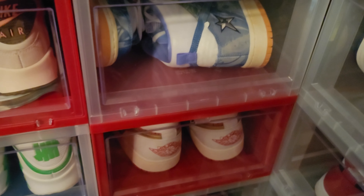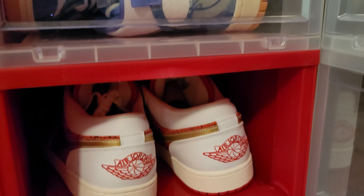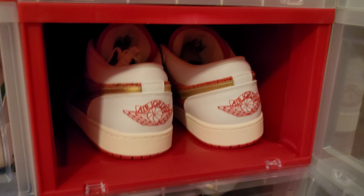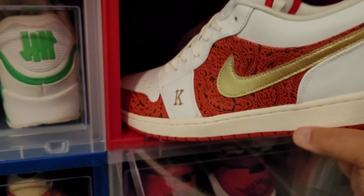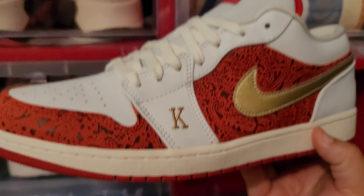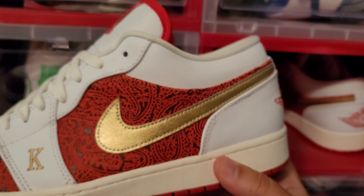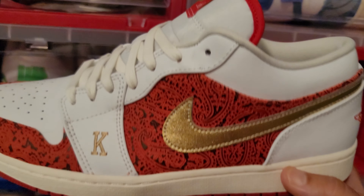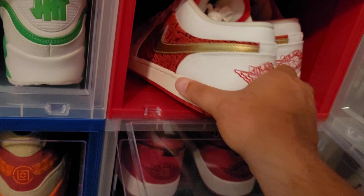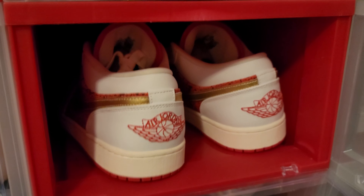Alright, sorry — we're at 22 minutes. I told y'all this was going to be a long video. These are going with me to Biloxi — I'm going to Biloxi today to do a little bit of gambling. This will be my lucky charm: Jordan 1 Low Spade, size 11 and a half. Fire shoe, especially for the casinos. I like that white and red right there.